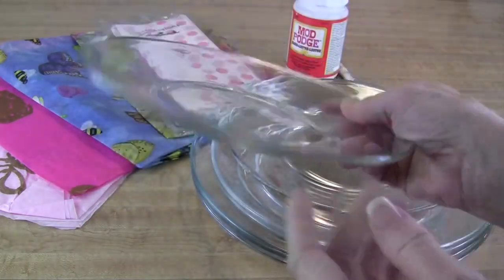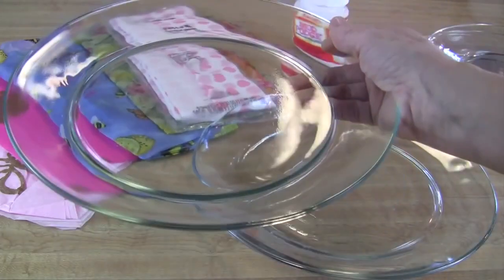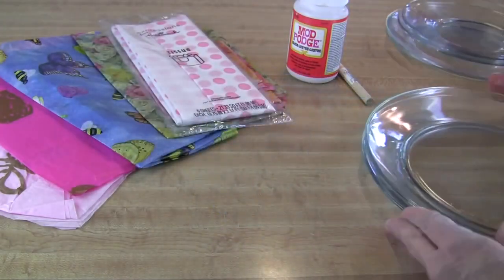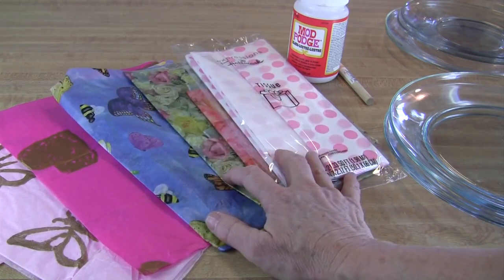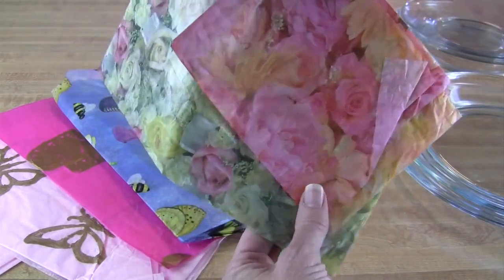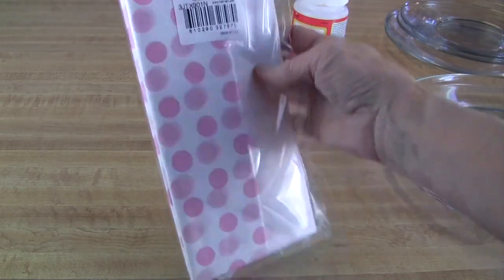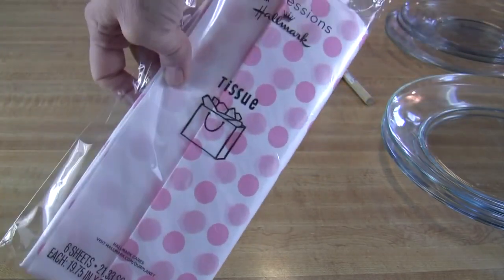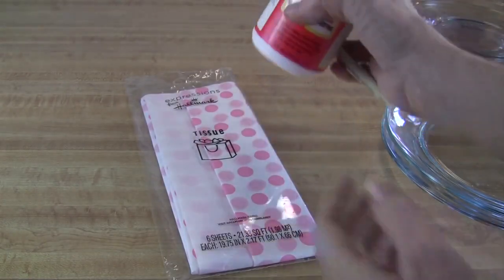Here's what you need: a plain glass plate. I got some of these plates at Goodwill for about a dollar a piece, but you can also go to the dollar store and get them for a dollar a piece — they're pretty easy to find. You also need a piece of tissue, the kind you use in a gift bag. I used this tissue to make the floral plate.